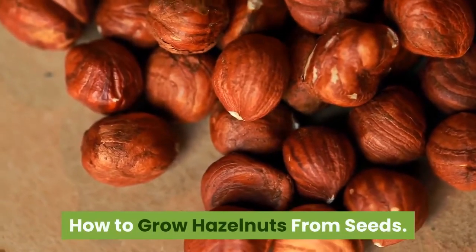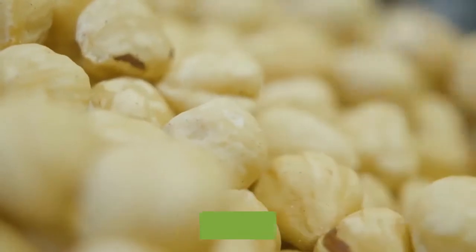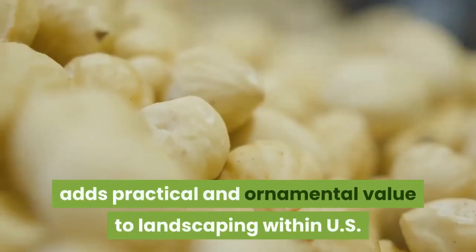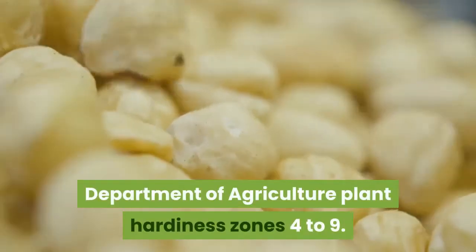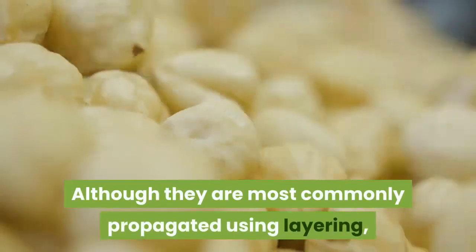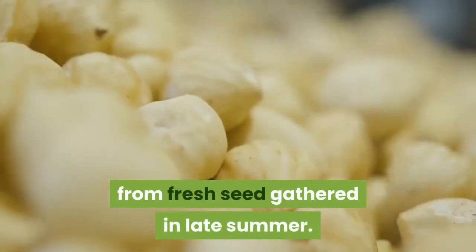How to grow hazelnuts from seeds. Prized for its sweet fleshed nuts and compact growth habit, the American hazelnut adds practical and ornamental value to landscaping within USDA plant hardiness zones four to nine. Although they are most commonly propagated using layering, hazelnuts will also grow reliably well from fresh seed gathered in late summer.